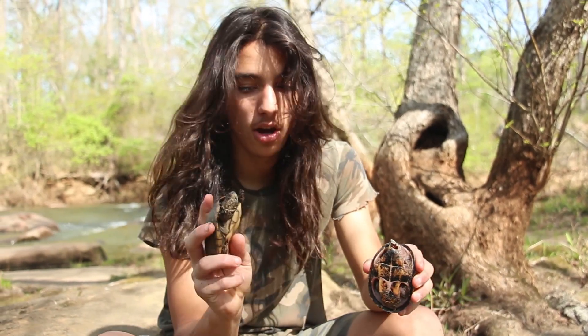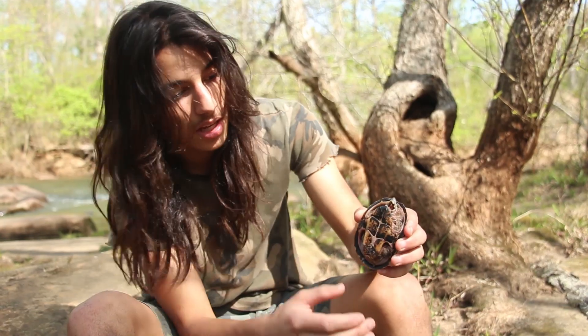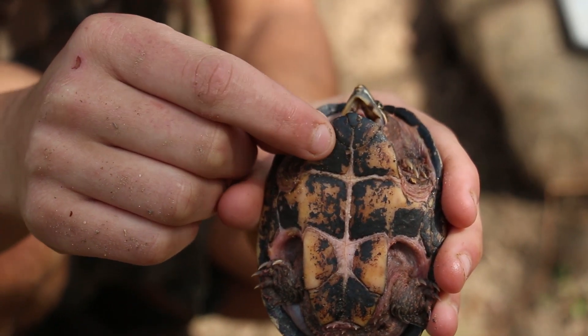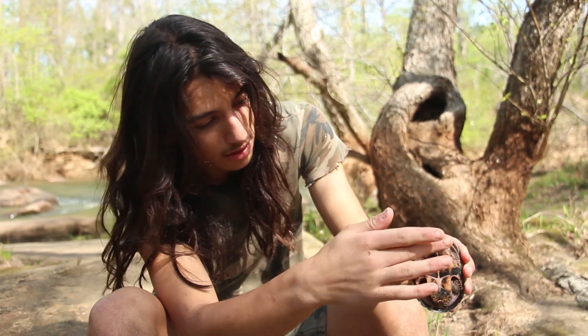Next we can talk about their stomachs. As you can see, the plastron on the musk turtle is much smaller than that of the mud turtle. The common musk turtle has one hinge right there, sort of like a box turtle — it just doesn't close all the way. It has one hinge on the shell right there, right at that edge of the plastron, up near the head.